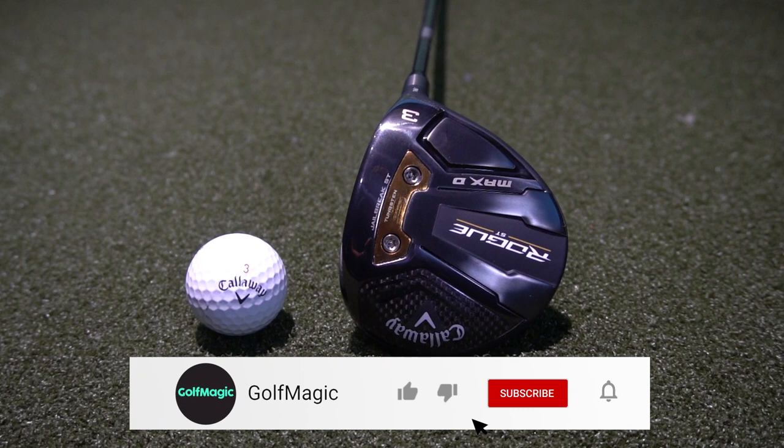Welcome back to the Golf Magic YouTube channel, the number one place for reviews, comparisons, 300-yard drives and much more. Today I'm at Kings Golf in East Grinstead and I'm going to be reviewing the brand new Callaway Rogue ST Fairway Woods.